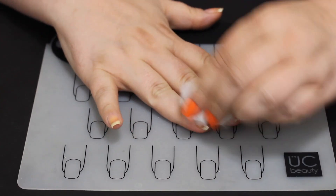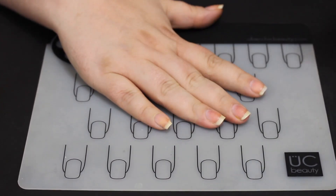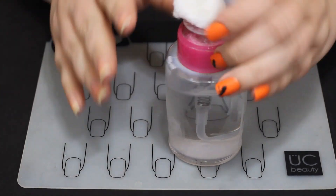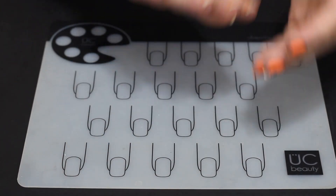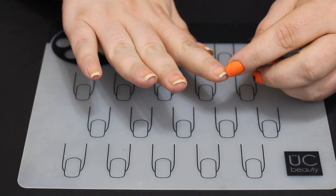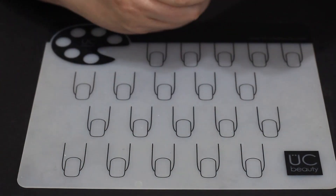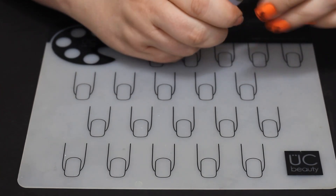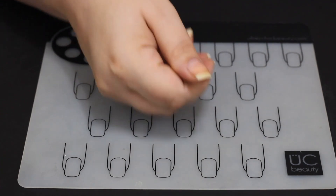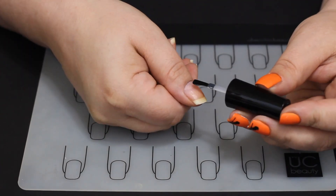I'm going through now and cleaning my nails off with some isopropyl alcohol — or it might have been acetone since I just grabbed my acetone bottle — just to make sure all the oils are off. I'm going back through and double checking to make sure there's no cotton fiber stuck to my nails. I actually prefer cotton balls over the lint-free unless I have to use a lint-free.